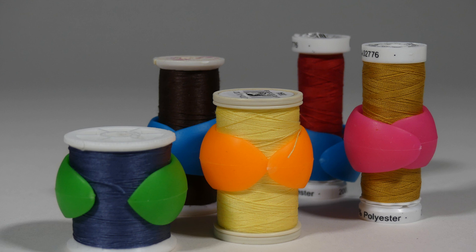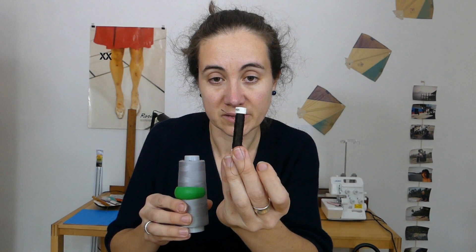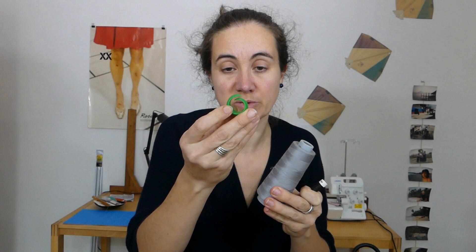Higher ones, smaller ones — just the really thin ones like this one don't work. The bigger ones, even the one that I use for my serger, works just fine. And if you take it off, it goes back to shape like it was before and you can use it on another spool.